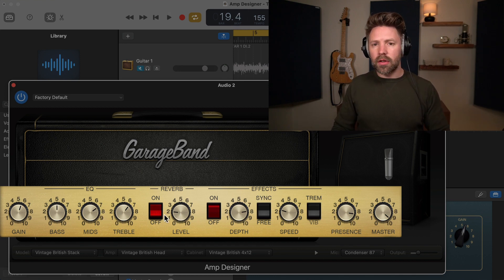With EQ, I'm going to hold Option on the keyboard and click on each knob to set them all straight up to the middle — that's usually where I start, and then I add to it. I think I might want a little more treble, a little more mids. I don't think I need more bass. I don't want any reverb on this sound since it's a rhythm track, so I'm going to turn the reverb all the way off.